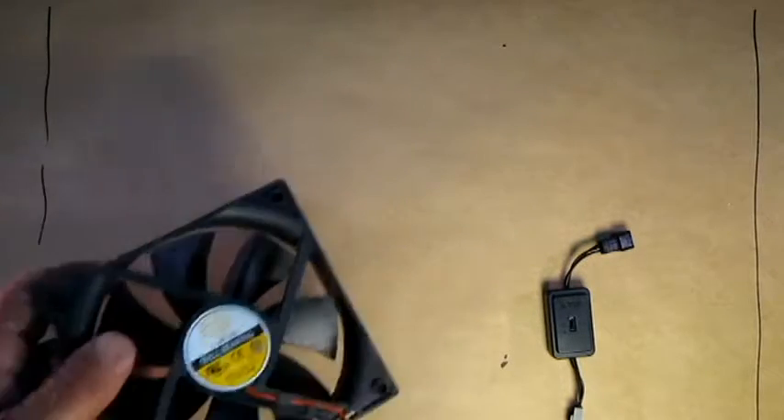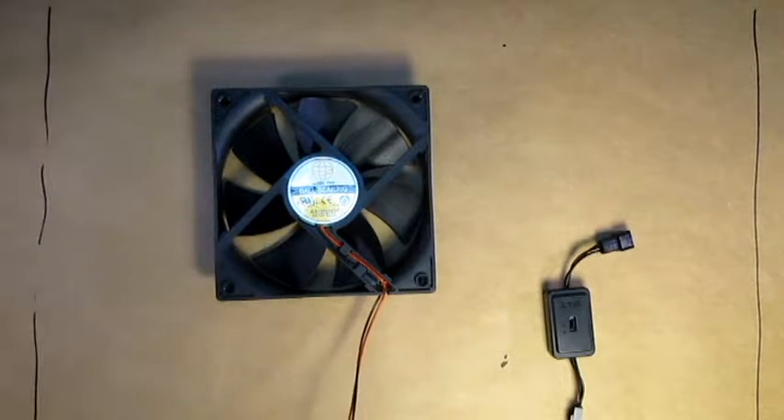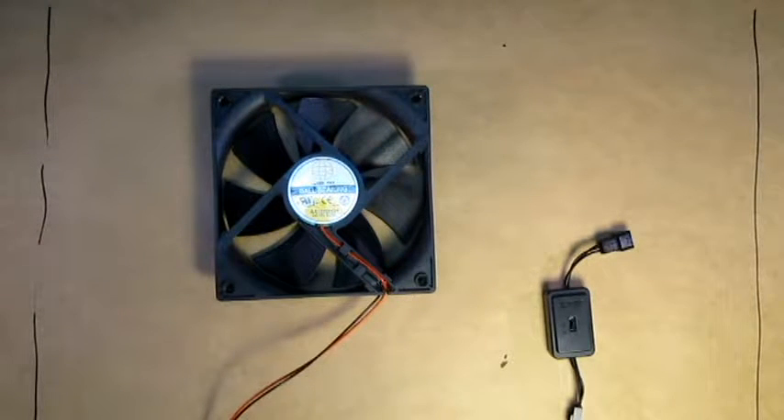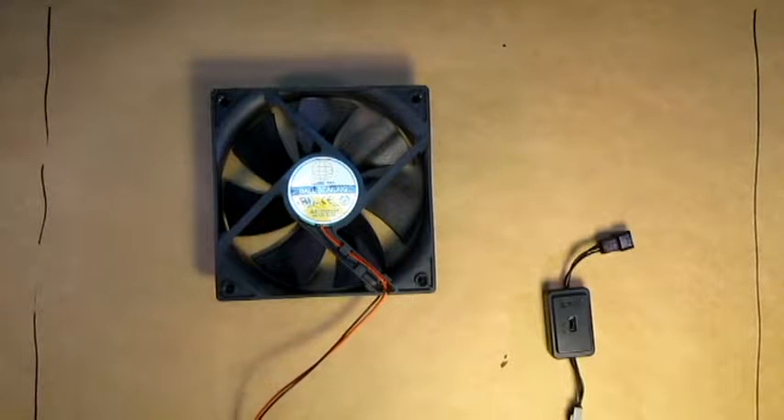So how does this work? Well in fans, the lowest or the biggest component of noise is air noise. Air noise is directly related to speed. Decrease the speed, you decrease the noise; increase speed, you increase the noise.